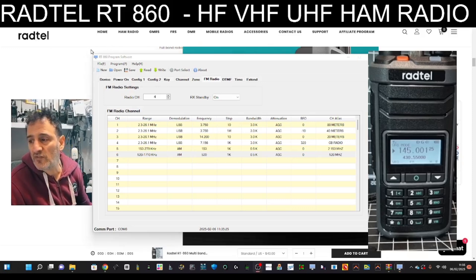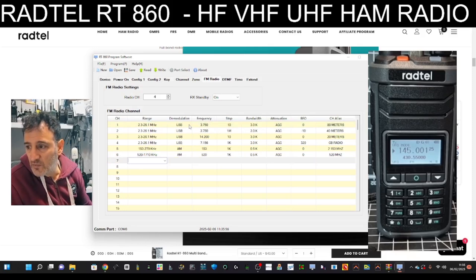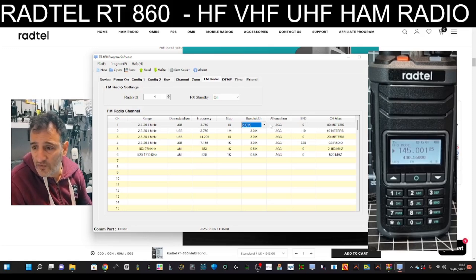Over to FM radio - pretty much means you're switching over to the SI4732 chip, switching over like you've seen on the Quansheng UV-K5. You can preset channels. I've added one at the top - you've got channel numbers on the left, then the range you're going to set. On the top one we wanted 3.7 MHz, so we set the range in the dropdown to 2.3 to 26 MHz. I'm not seeing CB bands actually. Demodulation, LSB, frequency of your choice, and the step too.